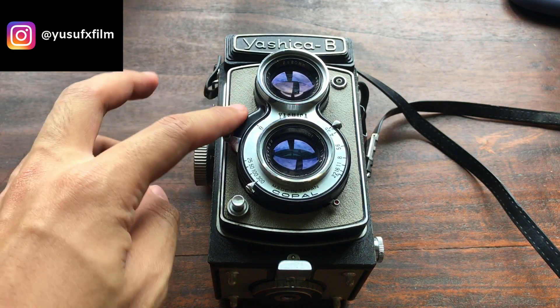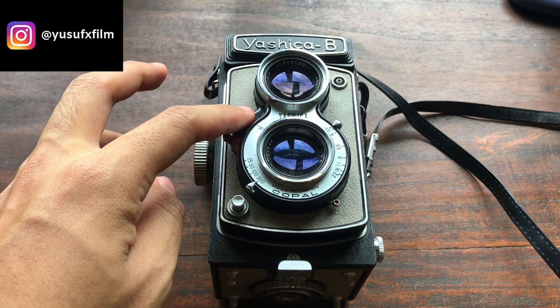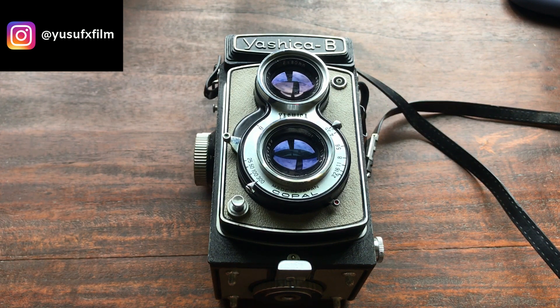I've only used the bulb setting a couple of times where I needed to have more light in my shot.